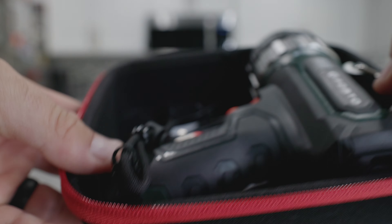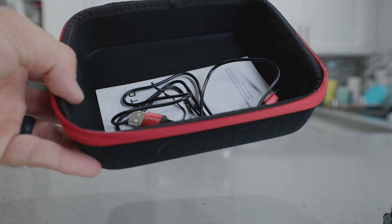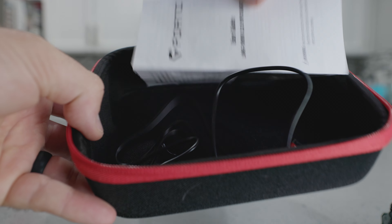Once you open this case you have everything you need. You have your nice spotlight flashlight, and then you have a charging cable as well as the instructions for using it.